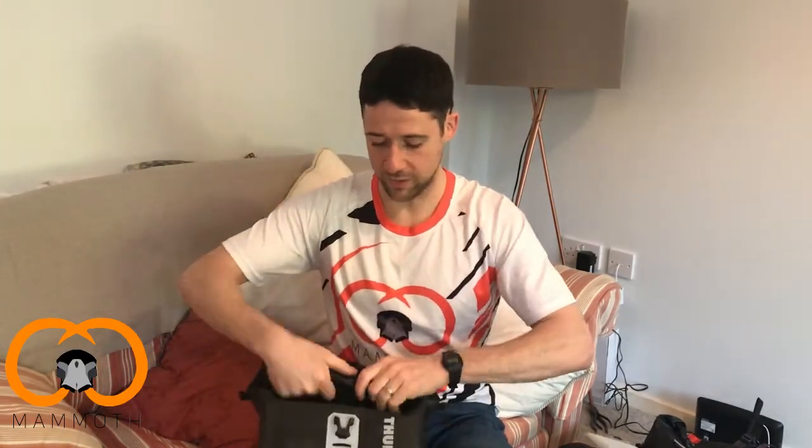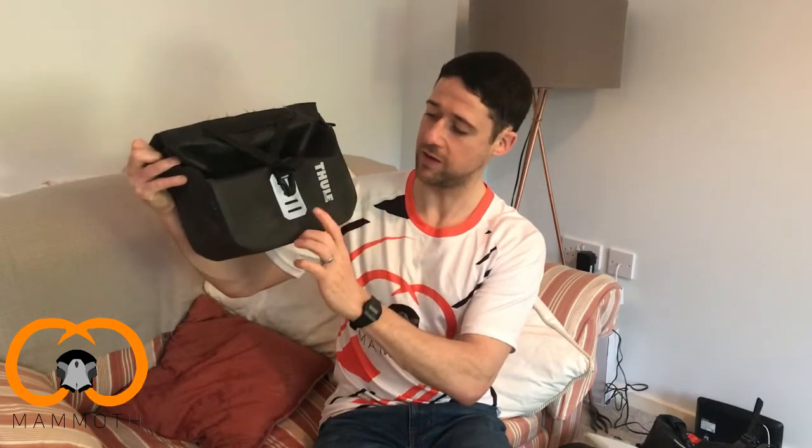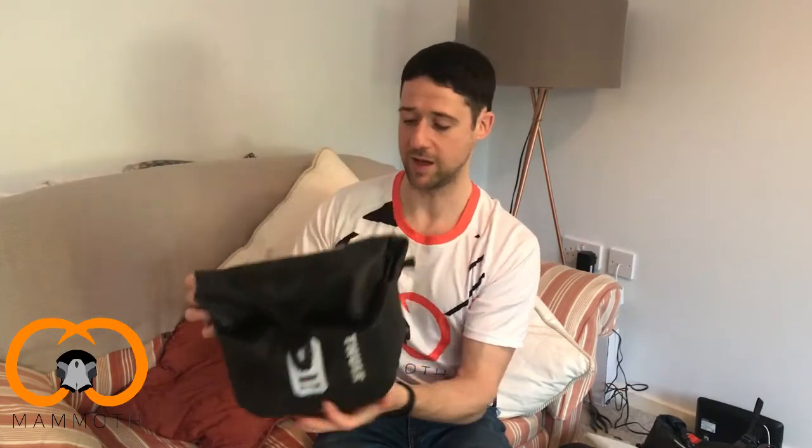There are two little loops for a shoulder strap, which we never use. We really like this bag because it's solid and waterproof. There's also some reflectivity with the Thule writing and the silver strip. The loop for a front light is there, though our lights don't fit the buckle, so be mindful of that. These are solid and robust — we've had two of them for three years and they're still going strong.